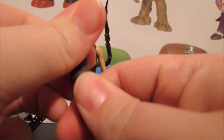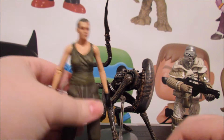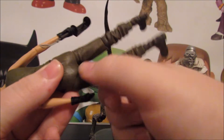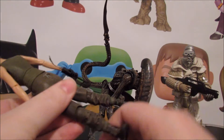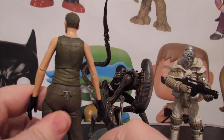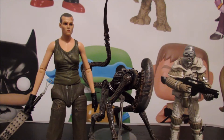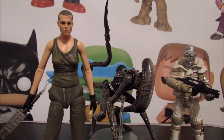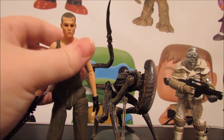Don't contact NECA's CS about joints being backwards - just spin the thing around. It's still pretty shitty that they got it assembled backwards, but it's just a ball peg. No big deal. And again, the break on the arm was entirely my fault.